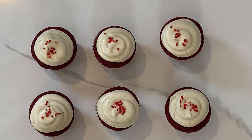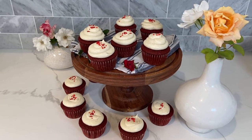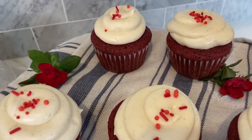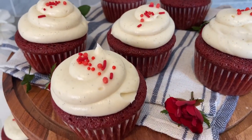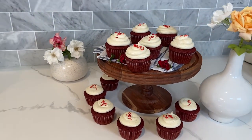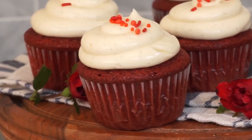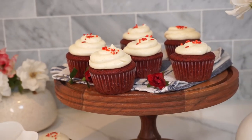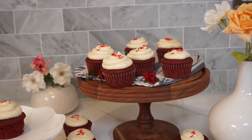For decoration, I'm doing red nonpareils, because I love red and I want to highlight that it's a red velvet cupcake — get a little festive, a little sprinkles goes a long way. This is how the cupcakes end up looking — they are so cute. It's the perfect amount of frosting, such a tender moist cake. Look at it, it's glistening saying eat me.